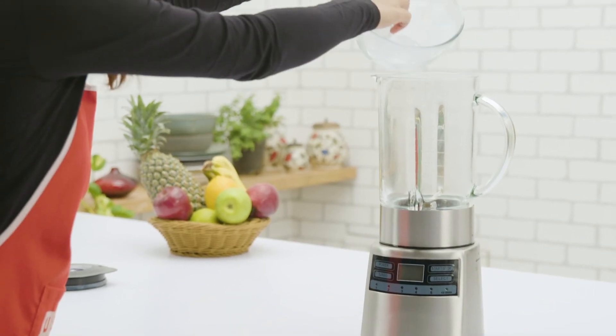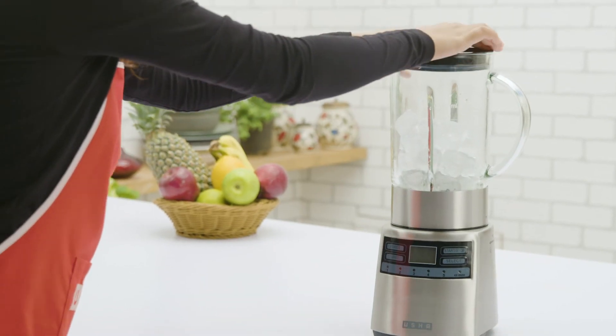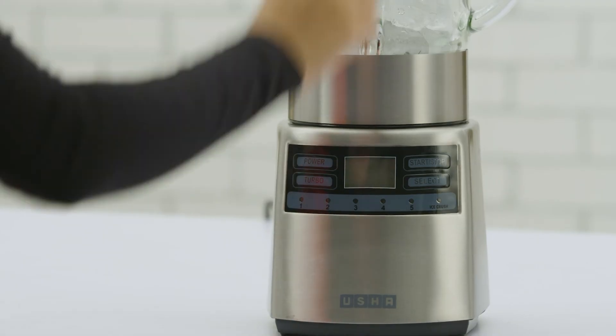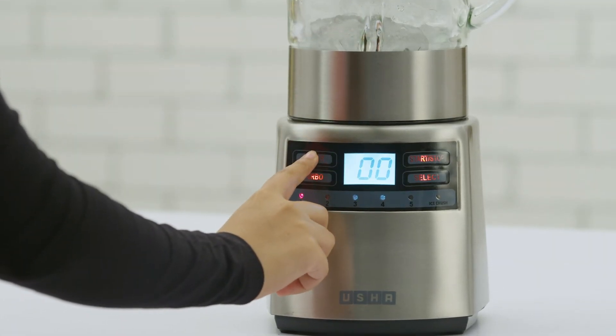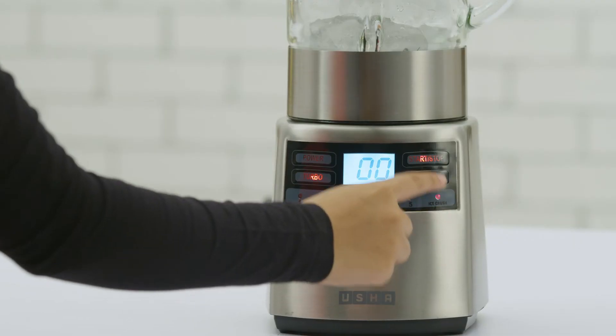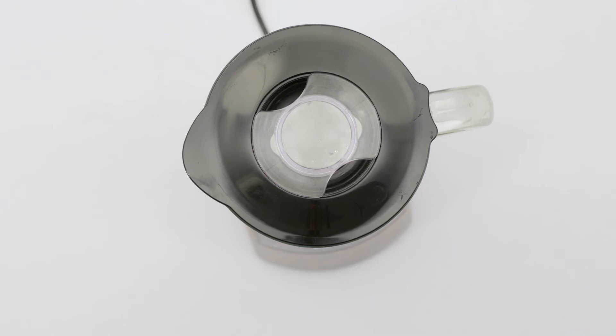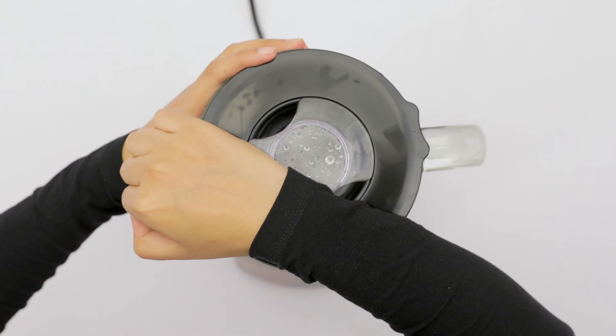Crushing ice is now easy. Simply add ice to the blender jar and close the lid. Select mode 6 and press start. And in no time you have crushed ice to add to your beloved mocktails and cocktails.